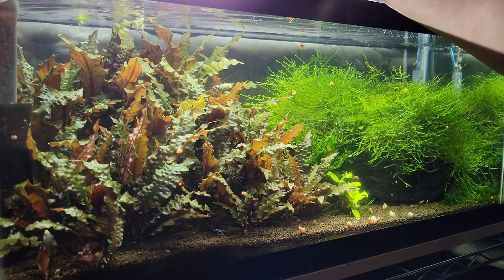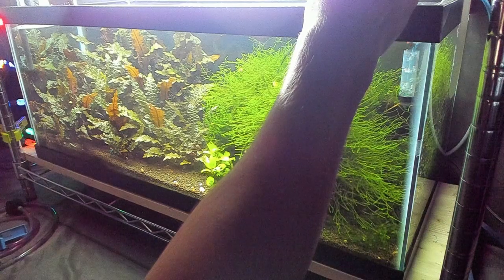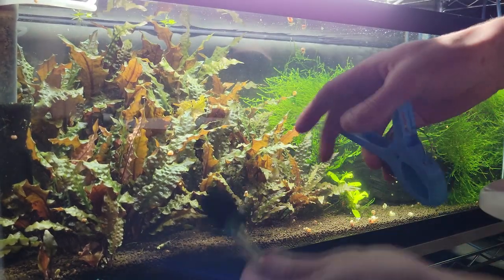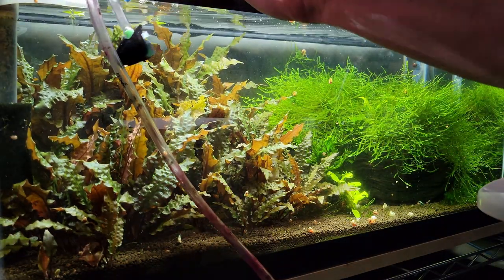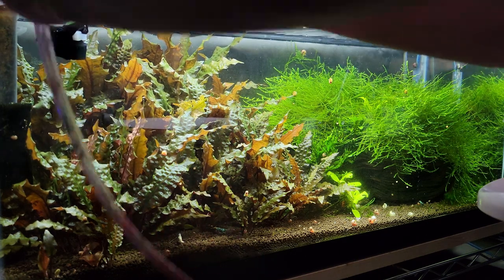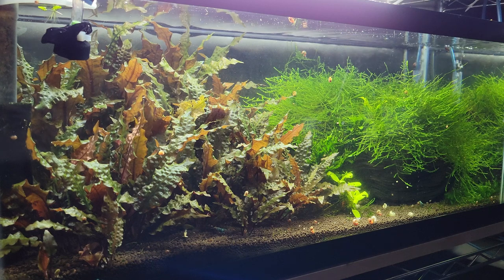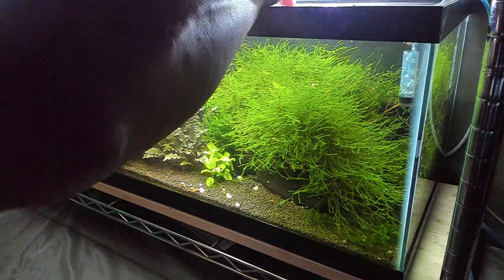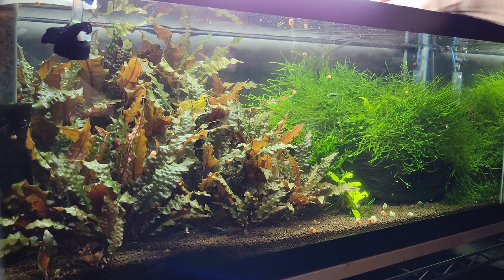Next I need to take out the moss. I can see a little baby shrimp. I'm going to start draining the water and remove the moss at the same time. I use a hose with a pantyhose on the end so no baby shrimp get sucked up. I'll do about a 10 to 20 percent water change and start draining. For the moss, I start by pulling out the loose stuff first.